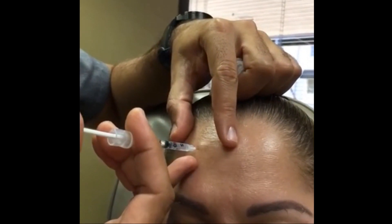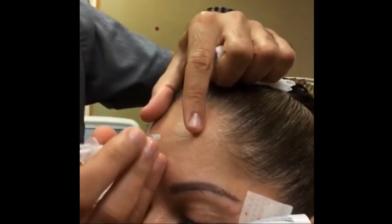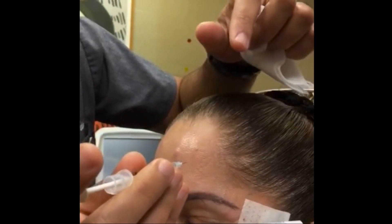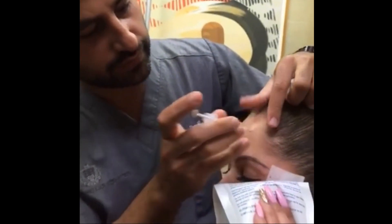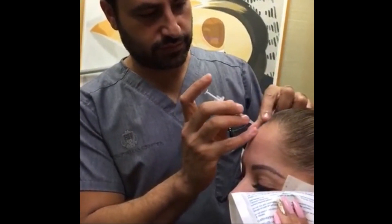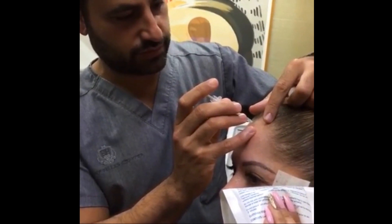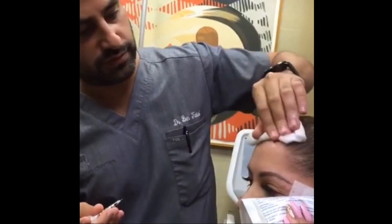We're staying high because we want to give her a brow lift and let the other Botox work better. It's always better to go easy on the forehead and have someone come back rather than get their brows low. Some people are super sensitive to this stuff. Even though their eyebrows don't drop, they feel that their brows are low. And you want to avoid even that because then they're unhappy.